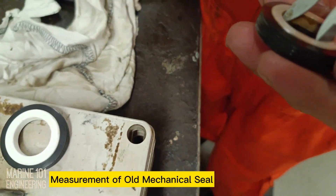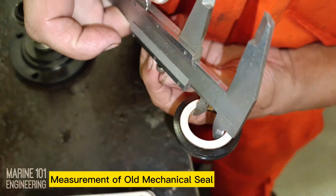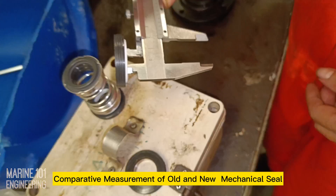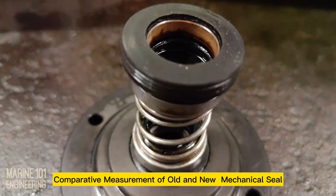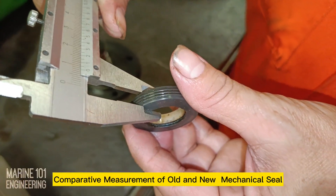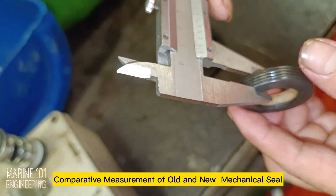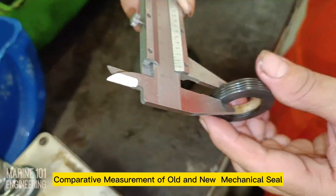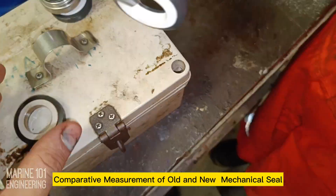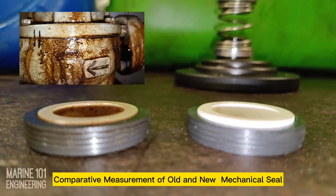After cleaning the parts, a comparative measurement of old and new seals was carried out. The old seal measured thinner than the new seals and conclusively became the reason for the leakage. Remedy: install new double mechanical seals. Worn seals due to long running hours weakened the spring force from the double mechanical seal, hence continuous leakage during running condition.